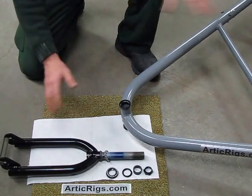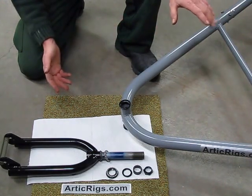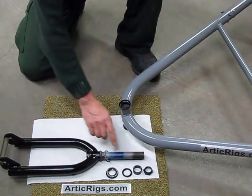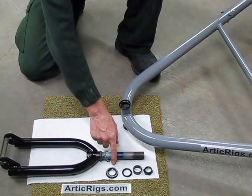To install the front fork, find yourself a decent place to work. These carpet squares work well for me. You could use a moving blanket or anything like that to protect the paint. When you take the fork out, disassemble the fork and as the parts come off the fork, line them up. They are already in order.